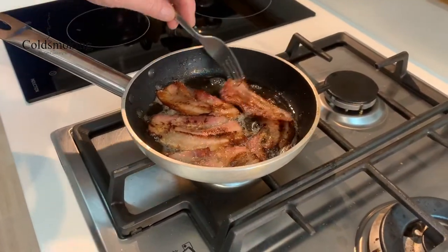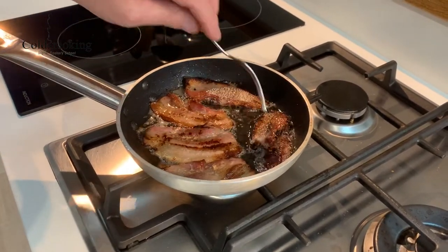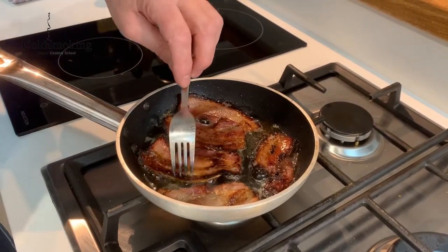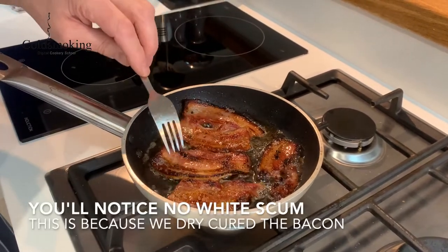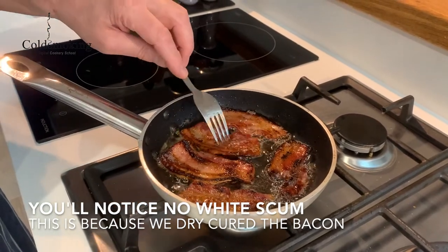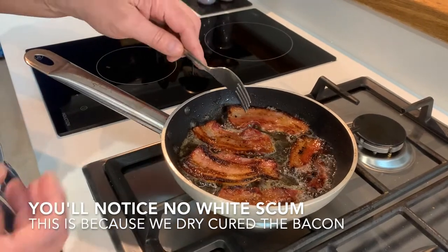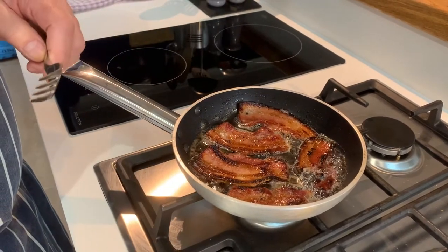A few more minutes in and I'm turning it over one last time to render that fat out — it's absolutely beautiful. We didn't get any of that white scum you get from shop-bought bacon because all the moisture has been removed. You can extend the drying time to 36 or 48 hours if you want — the longer you leave it, the less moisture and the better the crisp. But this is almost ready to go into a sandwich.